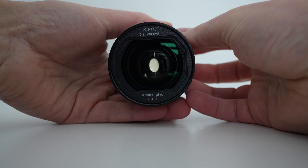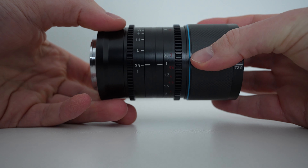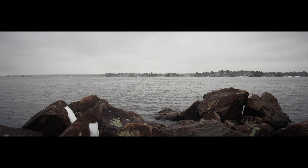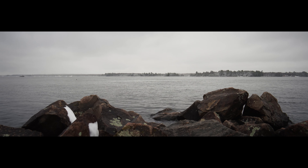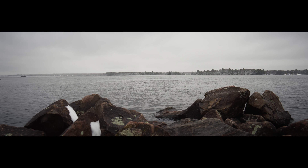This is the CRI Saturn 35mm T2.9 anamorphic lens. Let's check it out today. We're going to be joined by Dustin in just a second who's going to go over the technical aspects of this lens, but I'm just going to give you a couple of details first to start things off.